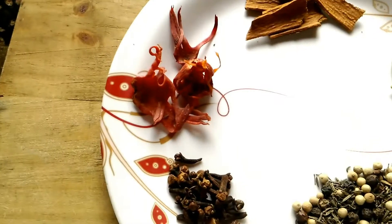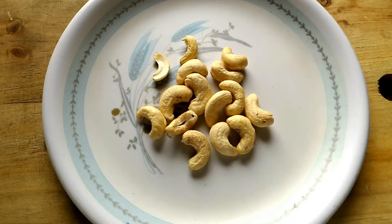And this is long. And a little some cashew nuts.